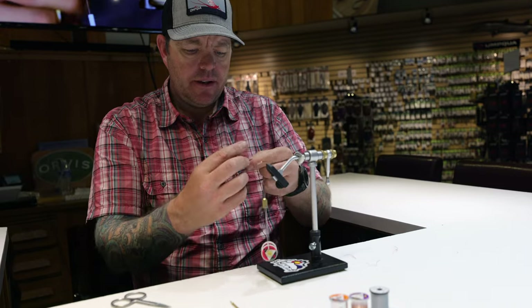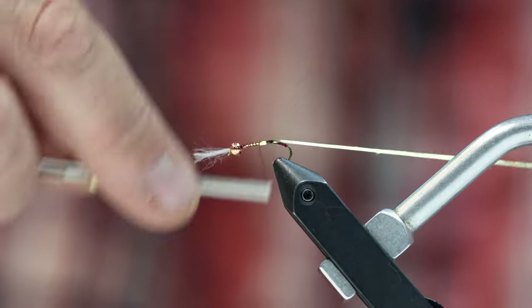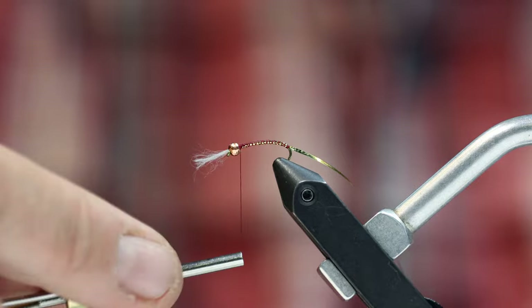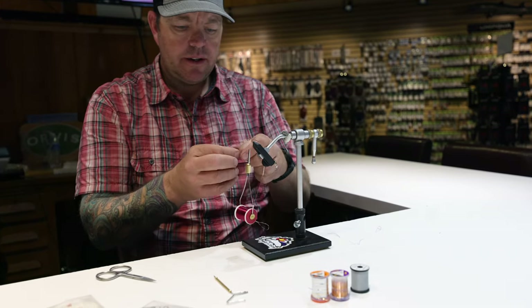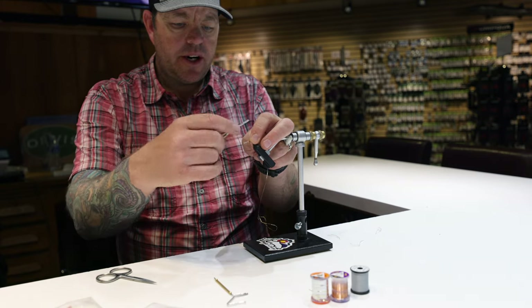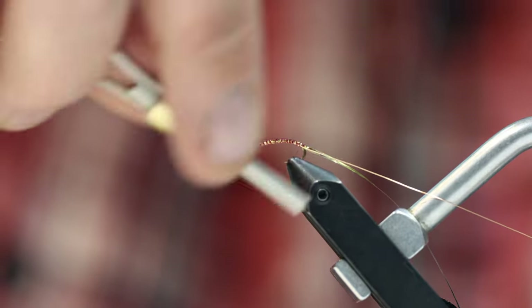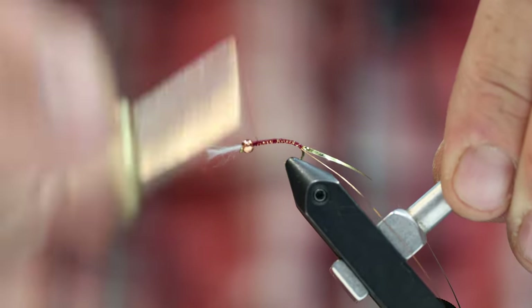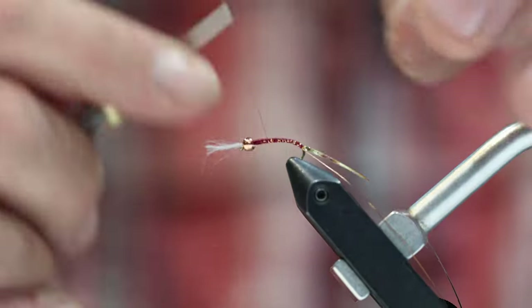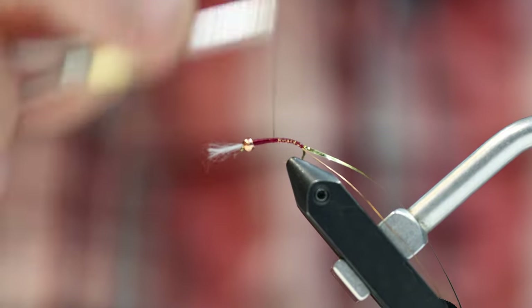I'm going to take my mylar and tie it in somewhere behind the bead — it doesn't really matter where since I'll cover it up — and wrap back to my stopping point on the bend of the hook. Then I'll take my small copper wire, tie it in right behind the bead and jam it in so it doesn't go anywhere, and wrap that to the same stopping point. As I get up toward the bead I want to start building a slightly larger taper on that side. I want to make sure the taper looks really good and nicely profiled.